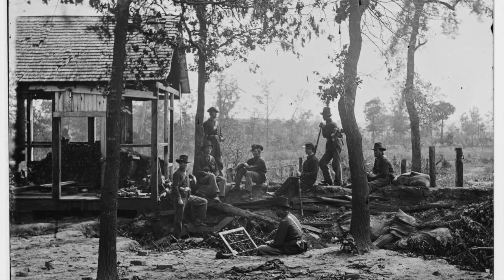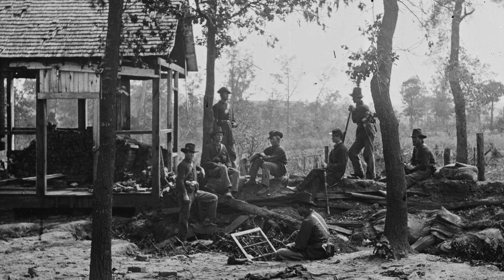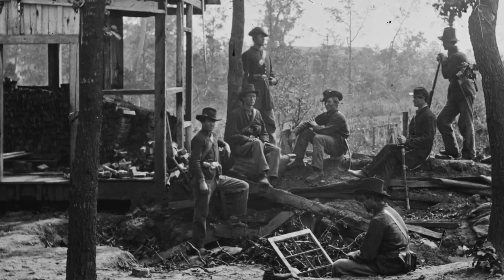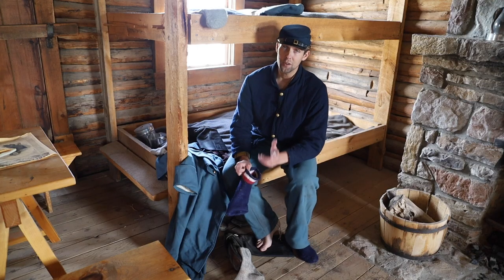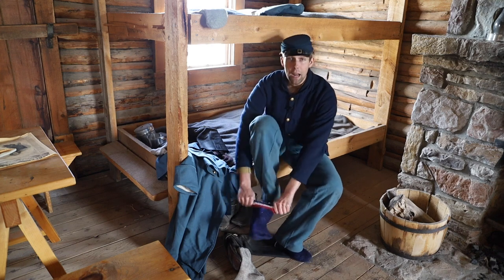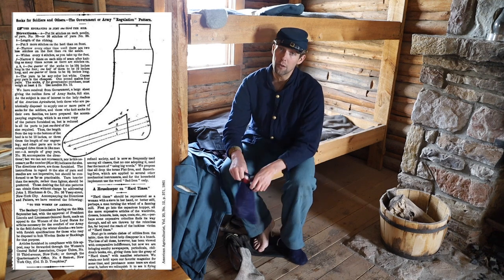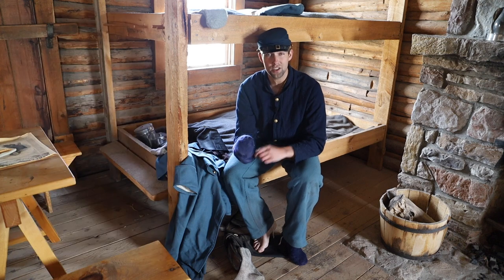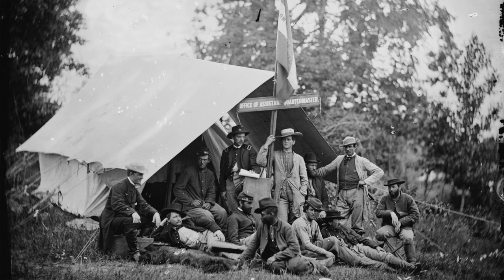One collector speculated that as the army rapidly expanded, it became simpler to issue stockings to everyone regardless of footwear. The Quartermaster often printed notices in newspapers soliciting clothing to meet specific specifications. All notices state that the stockings are to be wool and weigh at least four ounces per pair.